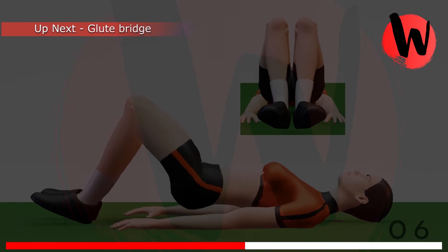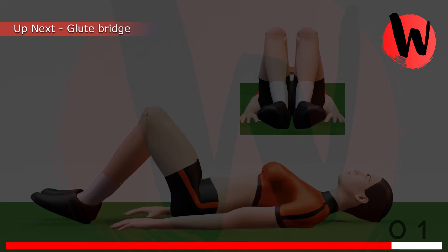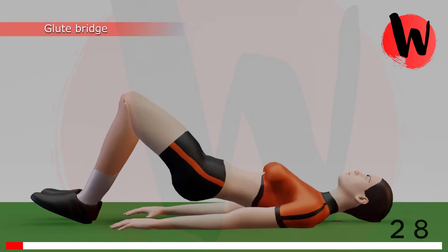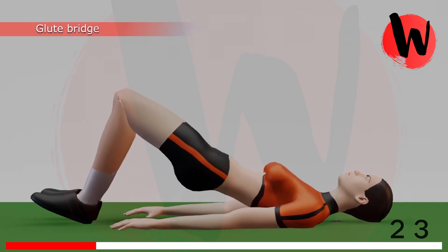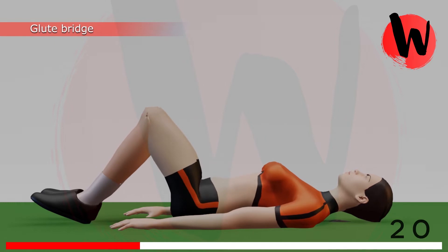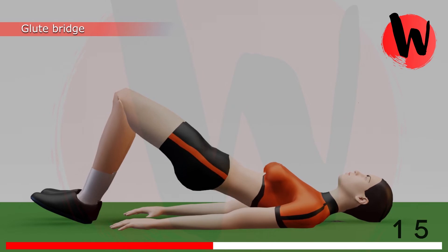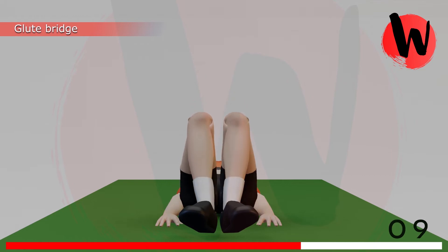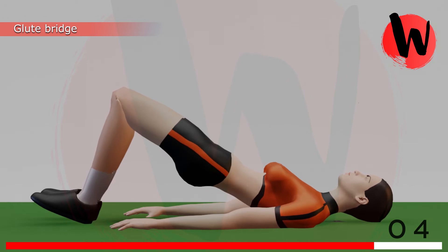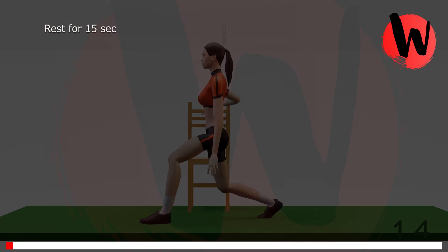Second exercise: glute bridge. 5, 4, 3, 2, 1, GO! 1, 2, 3, 4, 5, 6, 7, 8, 9, 10, 11, 12, 13, 14, 15, 16. Rest for 15 seconds.